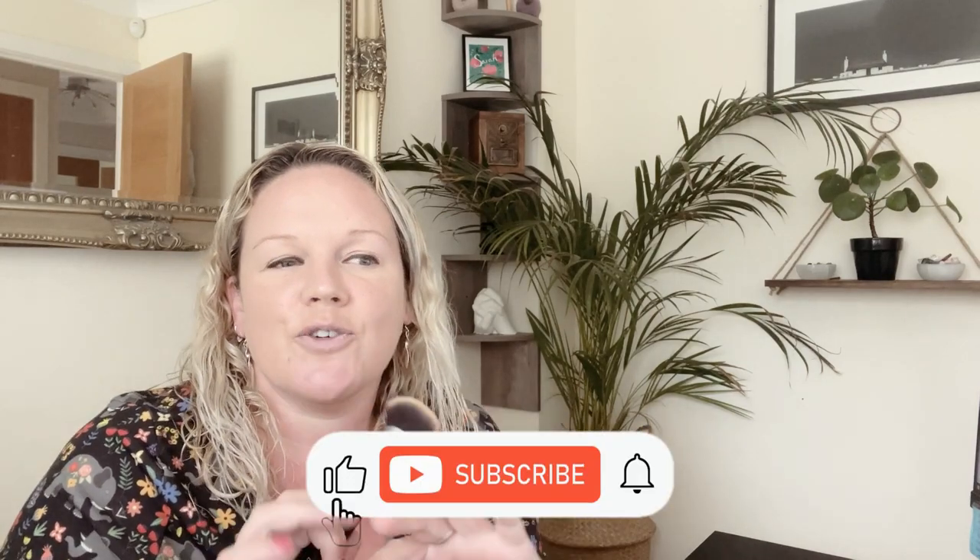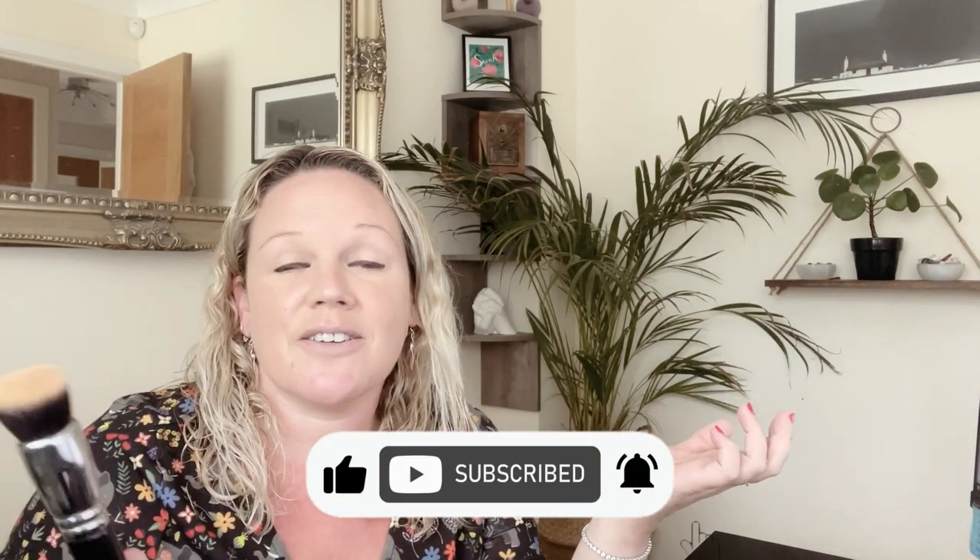That's all from me for today. If you've enjoyed this video then please like and subscribe. If you have any questions about this product or want me to do any other videos then let me know, and I shall see you next time. Bye!